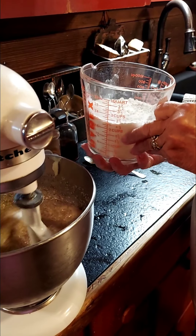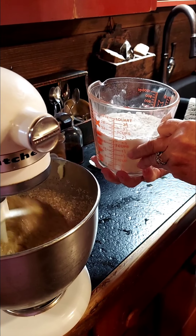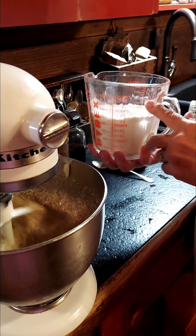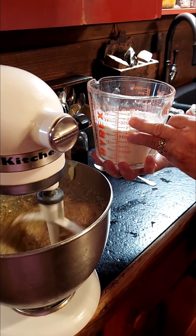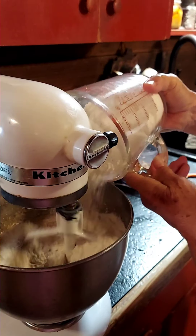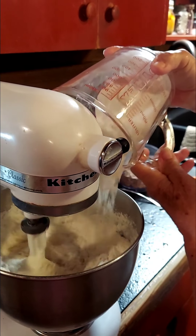I'm going to add 2¼ cups of all-purpose flour. In here there's a little salt, a teaspoon and a half of baking soda, and about ¾ of a teaspoon of baking powder. I'm going to put these in and get them mixed in good.